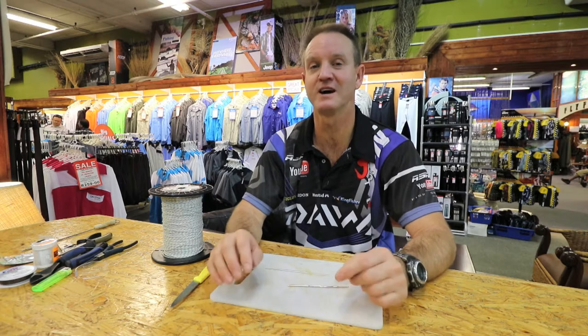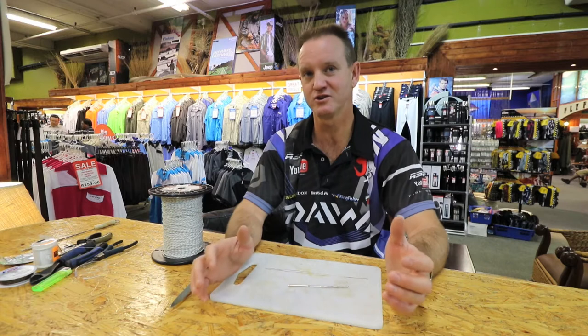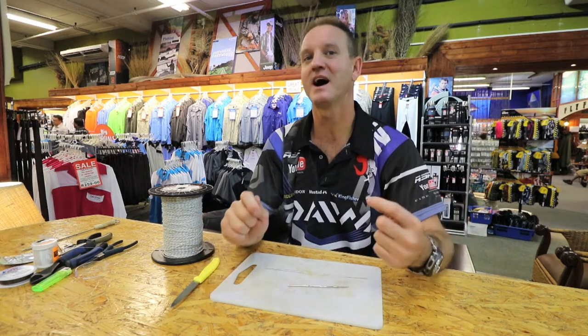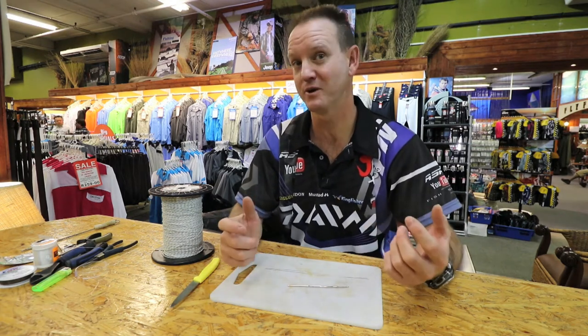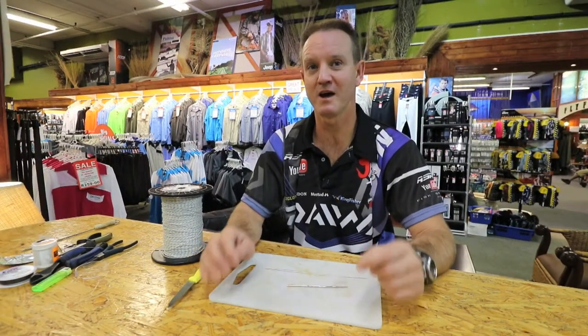G'day guys, I'll show you how to make an FMJ for the honeycones and diamonds. Today I'm going to show you how to bait it up. There are two methods one could use — one is a dingle dangle — but the one I prefer is my own kind of dangle. I'm going to show you how to bridle rig a mackerel for a honeycone or a diamond.